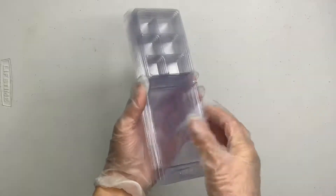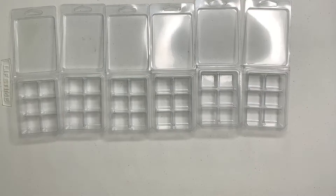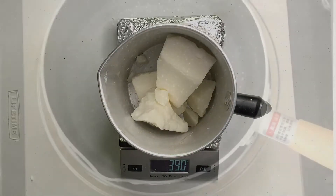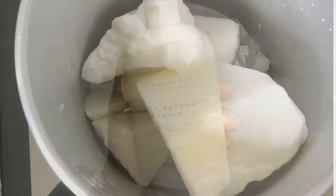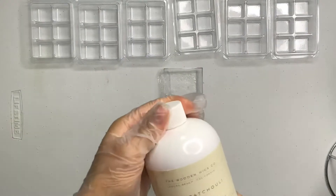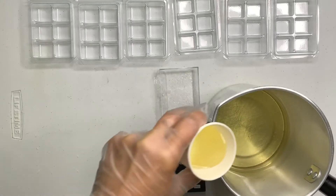So these are the six cavity clamshell molds that I'll be using from California Candle Supply. I purchased a hundred of these — I don't remember how much it costs, but I'll leave a link in the description. The next thing I'm going to be using is the wax. The wax is important. I'm using Tarte wax, TW30 from California Candle Supply — nothing else. This one is specifically for clamshell molds.